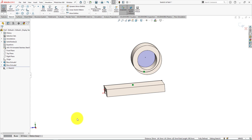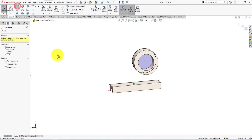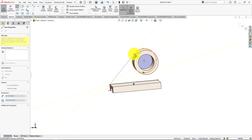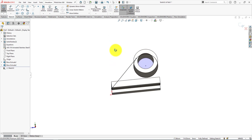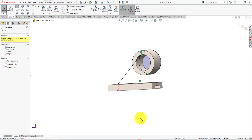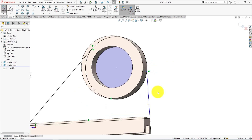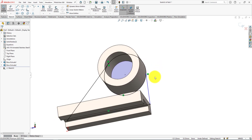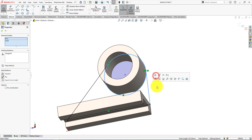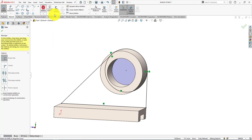Hold the middle mouse scroll button and drag to rotate the part. Now take the line command and draw a tangent from the circle starting at the end point of the line. Do the same for this side also — make this line tangent to the circle. Hold the control button, select the line and circle, and select the tangent relationship. Then take the trim command and trim this part of the circle.